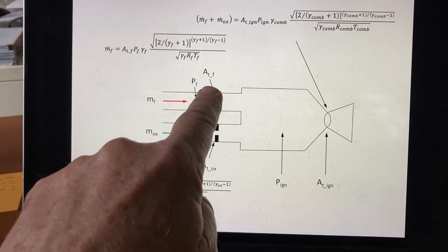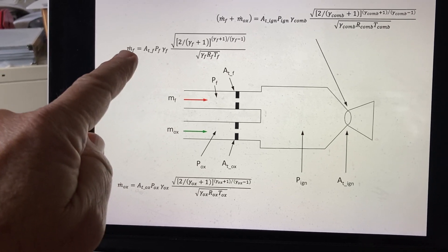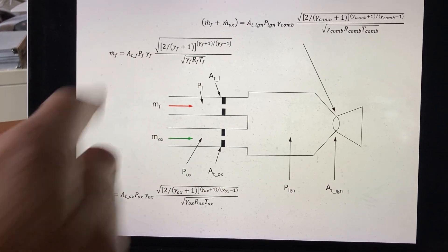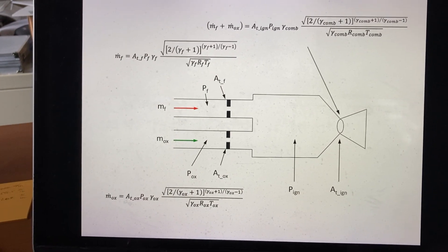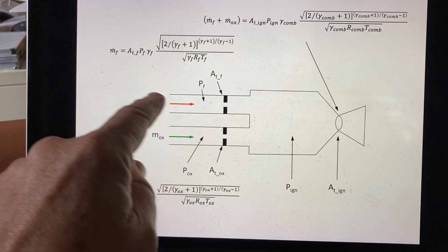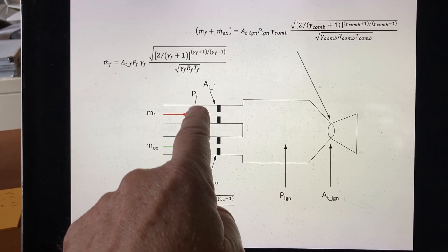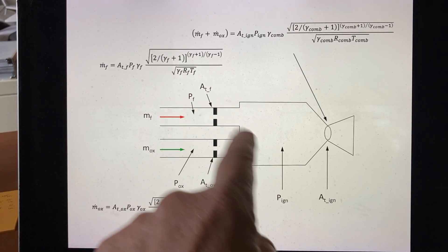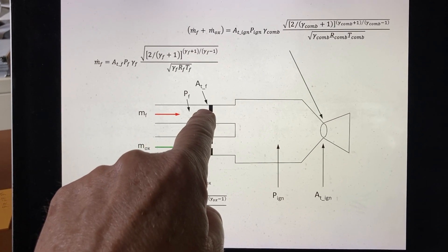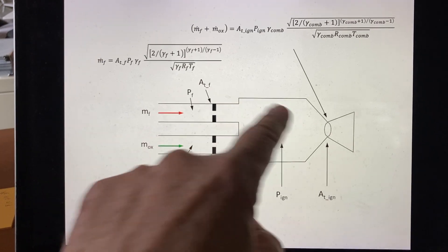When you have a choked orifice above the choking pressure ratio, the flow rate through that orifice is a linear function of the upstream pressure and the throat area — the gas properties are also in there but are essentially constant. In our case with hydrogen flowing in this line, the flow rate through the choked orifice is at the speed of sound as long as the fuel supply pressure P_f is above the critical pressure ratio relative to the igniter chamber pressure, meaning the throat remains choked.